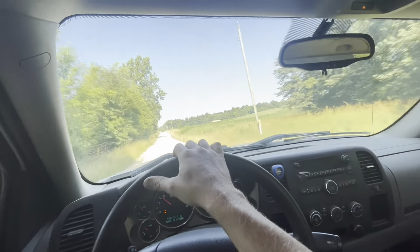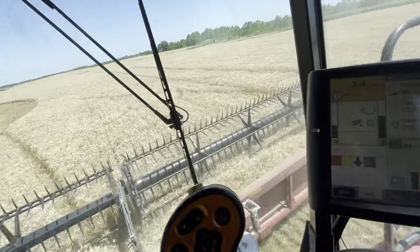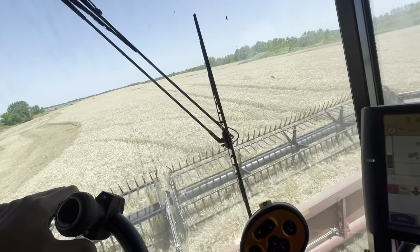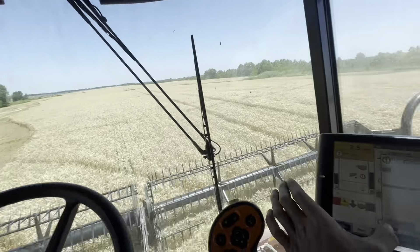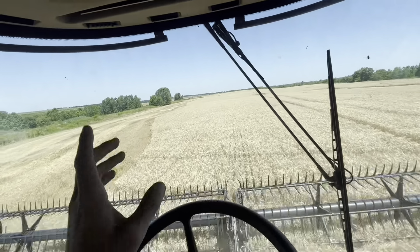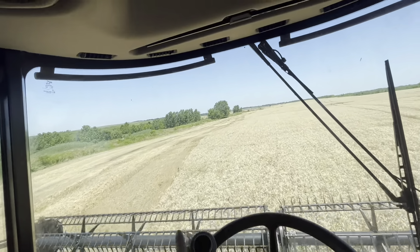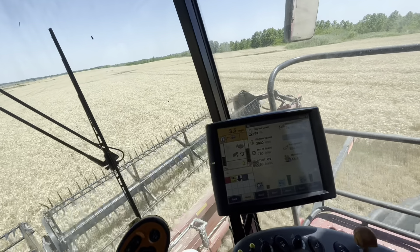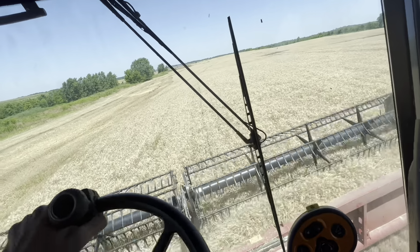Headed to go get fuel — the combine is running a little low. Not bad wheat. I figured it'd be 60 bushel, but it's jumping up into the 90s and 100s here in places. Grain tank is three-quarters full — these long rows, I'm only able to make one pass and then I'm full and have to deadhead it back. Which is a really good problem to have. Very, very good wheat, and I actually think that yield monitor is running a little bit low. I think the wheat's doing even better than that.